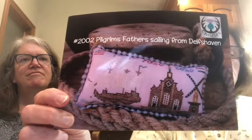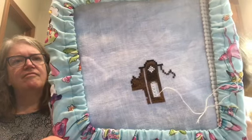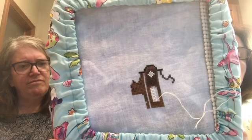My other WIP is Pilgrim Fathers Sailing from Delftshaven — this is a Thistles design. This is the Pilgrims leaving for their voyage. I did not do very much at all on this — I brought it to work one day just to have something to do during lunch, but I didn't get much done. This is on 32 count Touch of Blue linen. I really wanted to get this done by the 11th too, but I'm not so sure now — I'll keep trying.